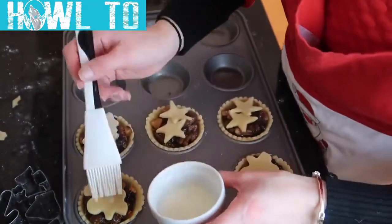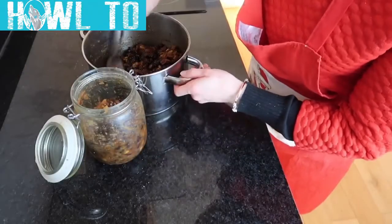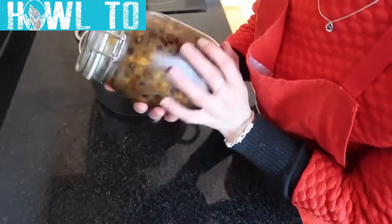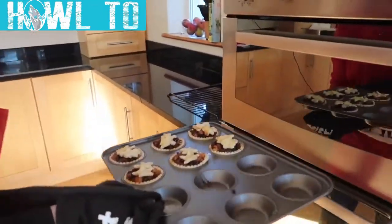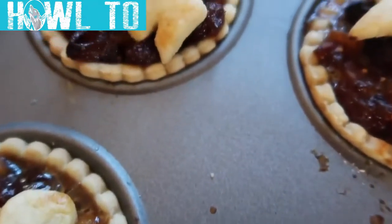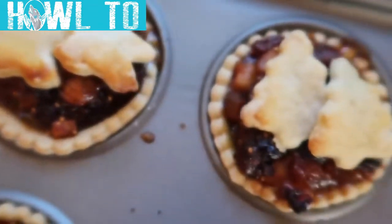Before you pop them in the oven, give them a milk or an egg wash just to allow them to brown up that extra little bit. Pop them in the oven to bake for 15 to 20 minutes, and pop all your remaining mincemeat filling into a jar which you can keep in the fridge or the freezer for a couple of months. Once the mince pies have slightly browned, remove them from the oven. Allow them to cool in the muffin tin for a couple of minutes before transferring them to cool on a wire rack. You can see that these pastries don't overly brown — that's the way you want them, a really light golden colour.